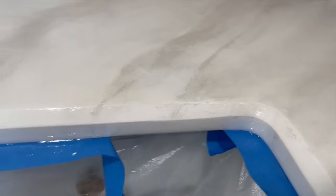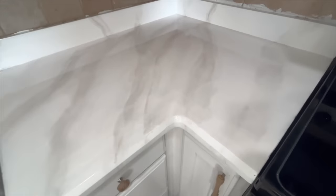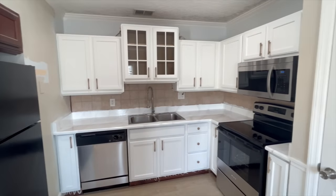A couple of hours after everything was dry, I simply removed the tape. I thought my countertops looked amazing — they looked completely natural and lightened up the kitchen so much. I love the way this project turned out. I hope this inspires you to try a faux marble project.